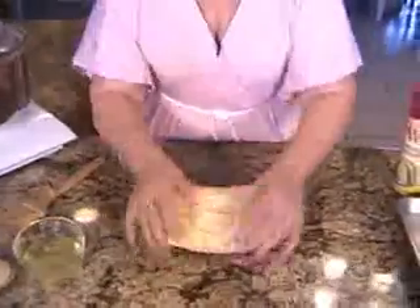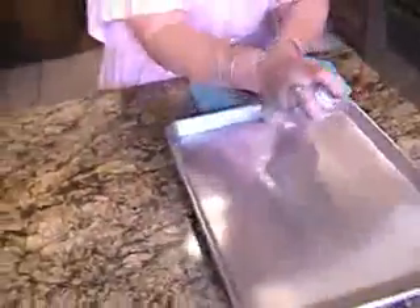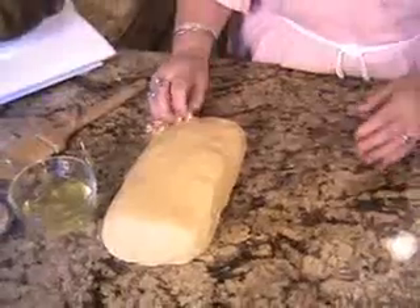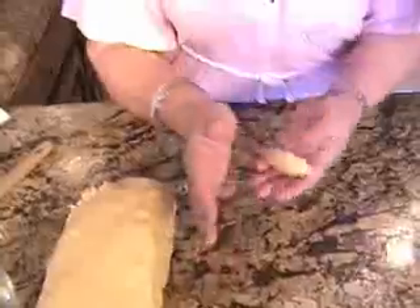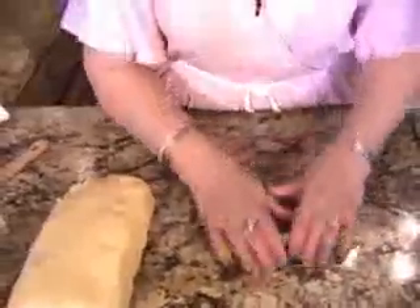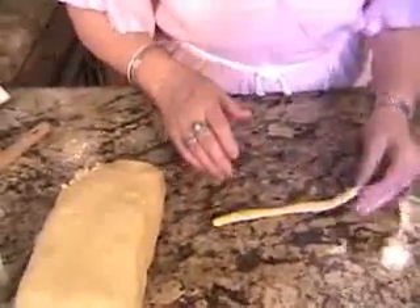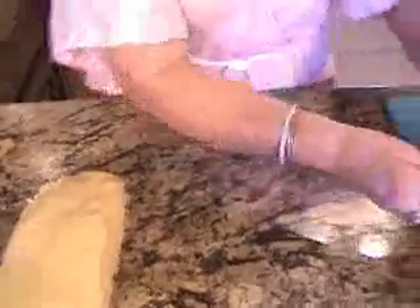Now that the flour is all incorporated into the dough, we just give it a little knead and get ready to roll and coil the kouloudakia. First, it's good to spray your baking sheet. After kneading the dough a little bit, take a walnut-sized piece of dough and roll it to about eight inches. Now we're going to coil. And there we have our first cookie.